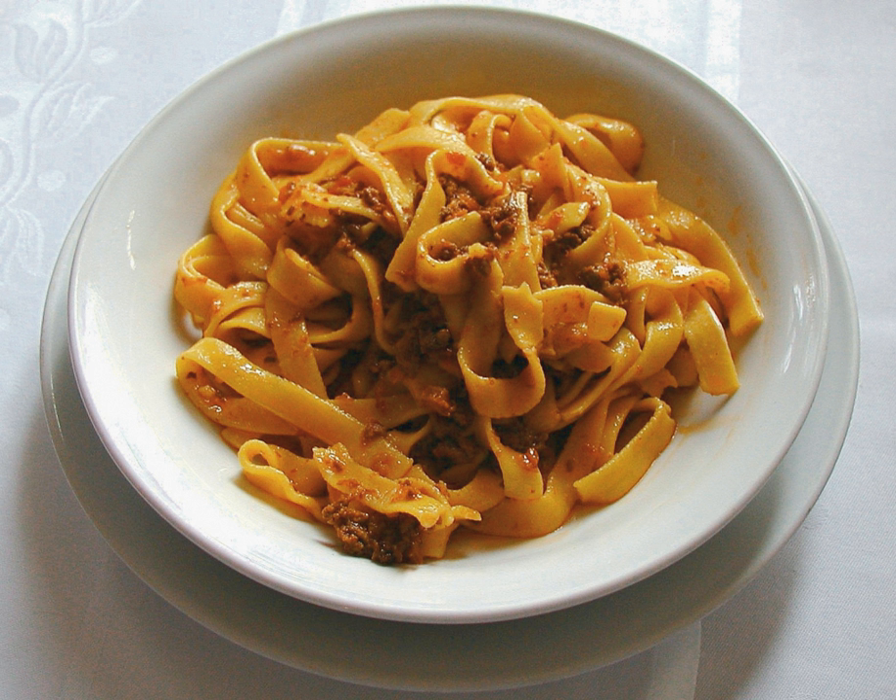and the dish is then gently simmered at length to produce a thick sauce. The earliest documented recipe of an Italian meat-based sauce served with pasta comes from late 18th century Imola, near Bologna. A recipe for a meat sauce for pasta specifically described as being bolognese appeared in Pellegrino Artusi's cookbook of 1891. The ragù alla bolognese now traditionally associated with tagliatelle and lasagna is somewhat different from Artusi's recipe.